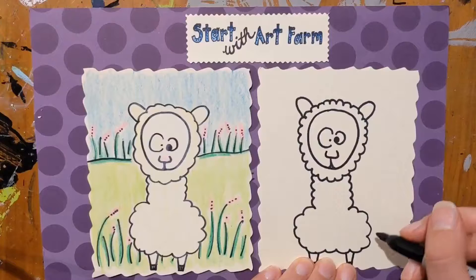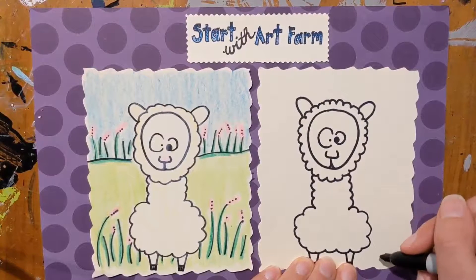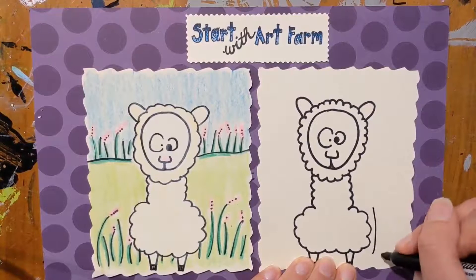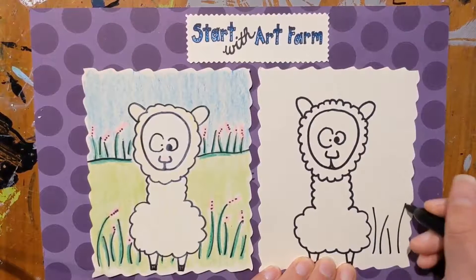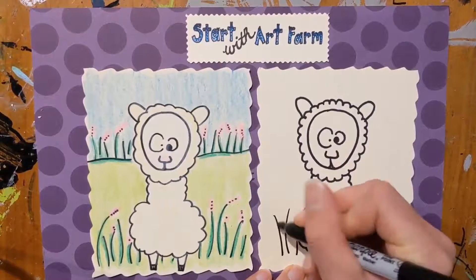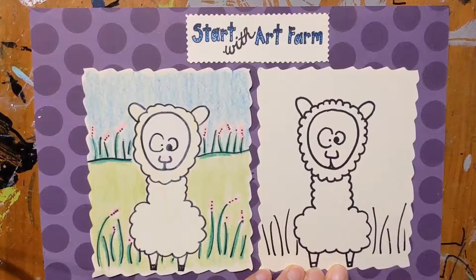So I thought let's add that to our background. To make them I just did these very long lines, different sizes, coming up in all directions on either side of the alpaca.